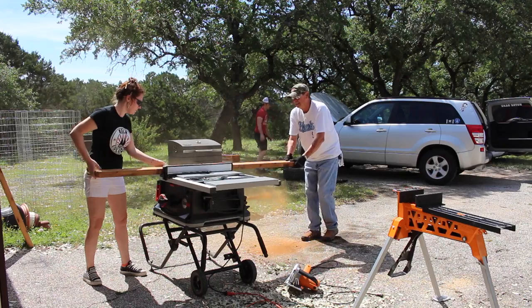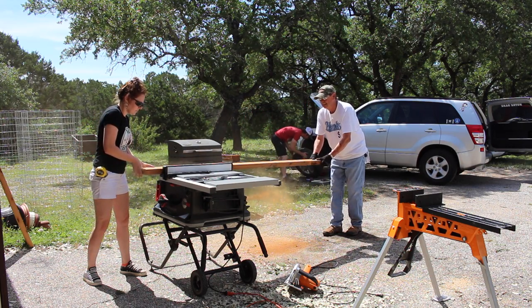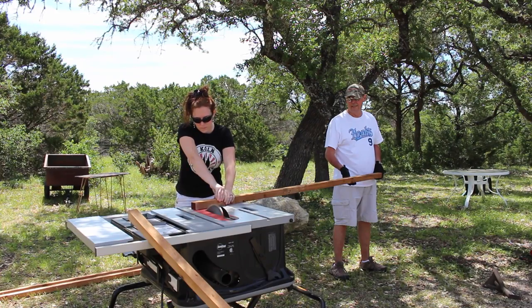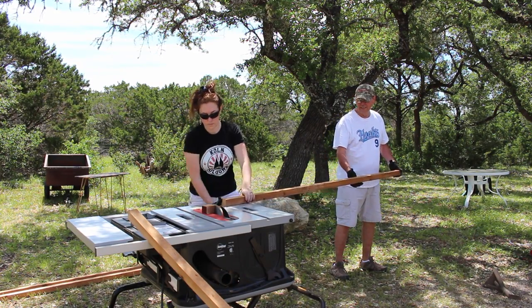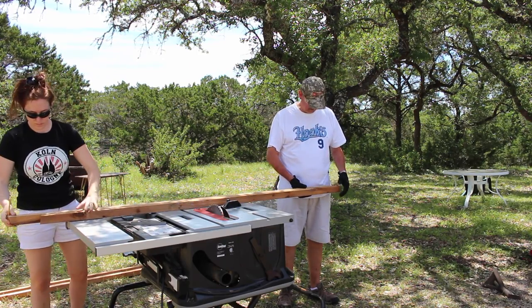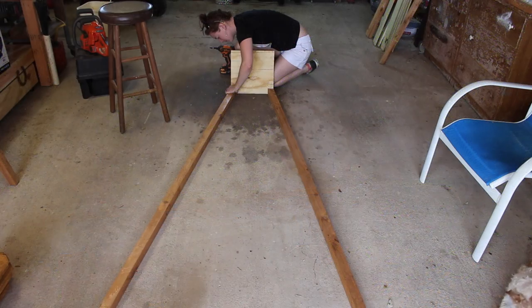After cutting my boards to length I moved over to the table saw and started ripping them down to make up the four legs. Then I cut a compound miter on both the top and the bottom of all the legs. I chose to use five degrees, but you can change how wide your windmill stands by playing with this angle.